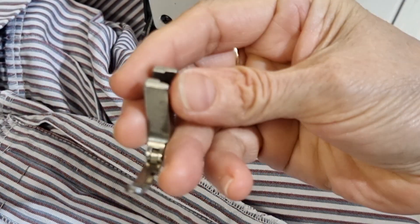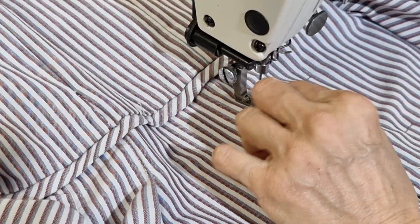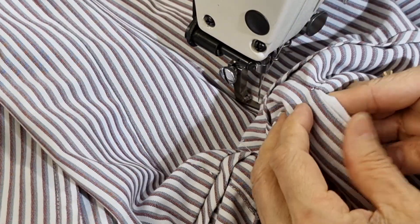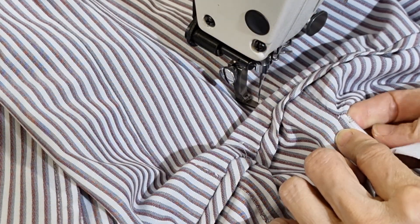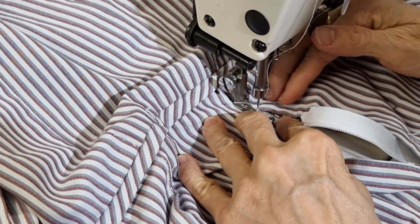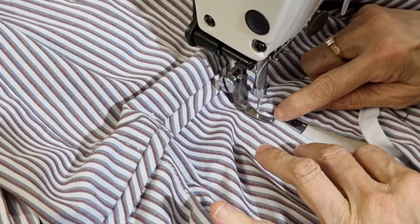I want to use this sewing foot to do the job. And now I turn it to the right side. Attach the zip to see if the zip is working well or not. I put the zip under here, and from the metal end I want to put it about half a centimeter down. And I follow the original line.